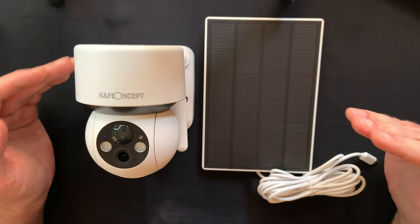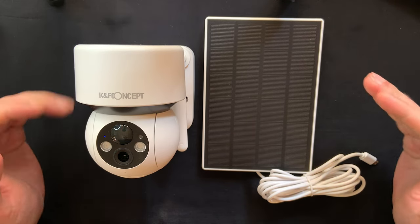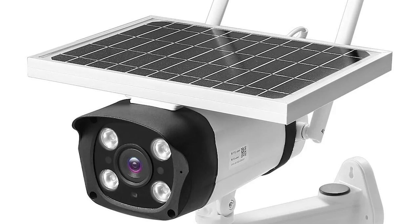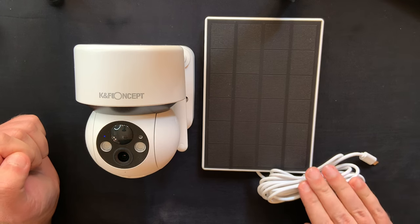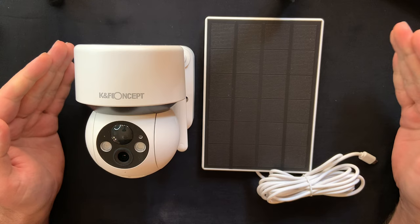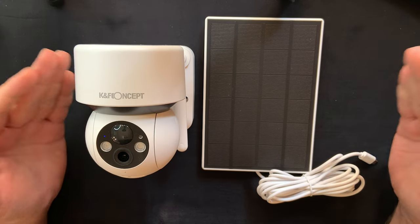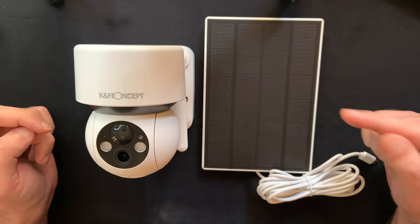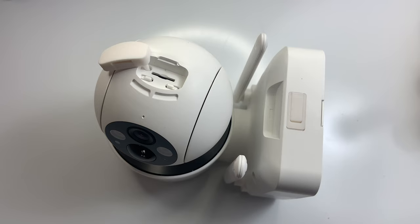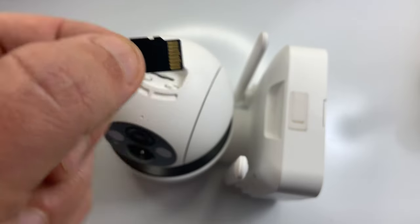But you don't have to worry about any of that thanks to the solar panel that you get together with it, which continuously replenishes the power in the daylight. I've seen a few other cameras from different manufacturers that have a built-in solar panel, which is a really poor choice in my opinion. With this one instead you get a three-meter cable which gives you a lot more flexibility, so you can place the camera wherever you need it and at the same time optimize the amount of energy the solar panel receives throughout the day.